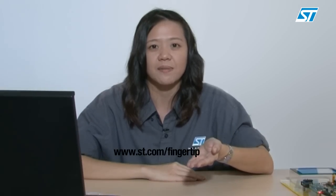Well, this is the end of my presentation, and I am sure you are excited by our S-Touch Fingertip device. For more information, please go to www.st.com/fingertip. Thank you for your time.